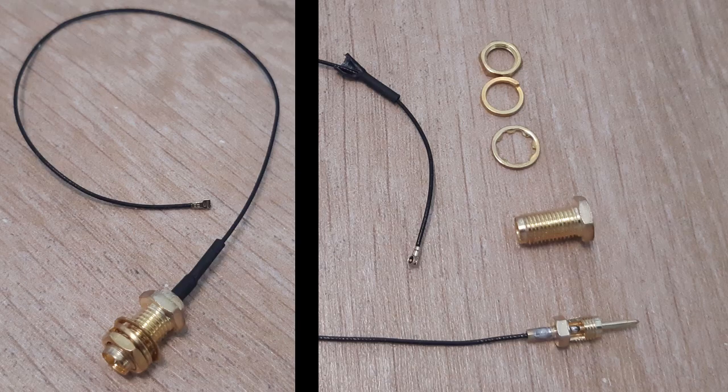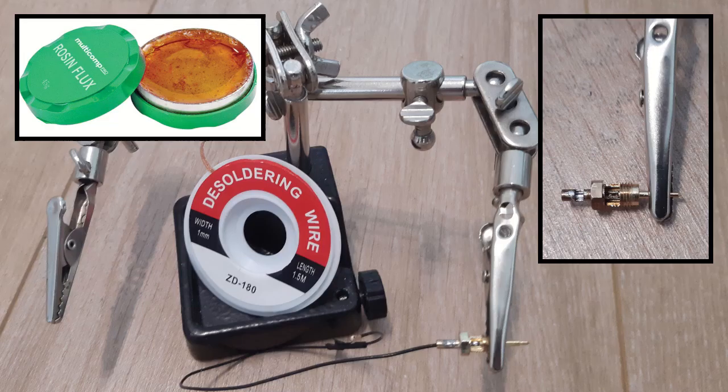At this point, set the router aside and take the RPSMA connector. Dismantle it as shown in the picture, then desolder the coaxial cable. A third hand and desoldering wire are very helpful here. I also used a bit of rosin flux.